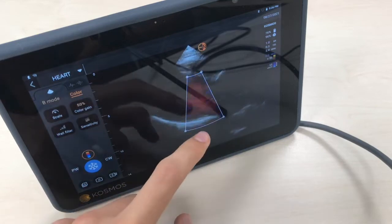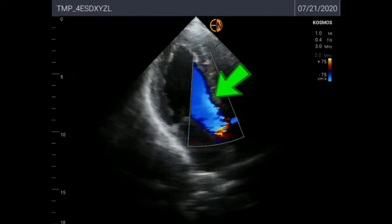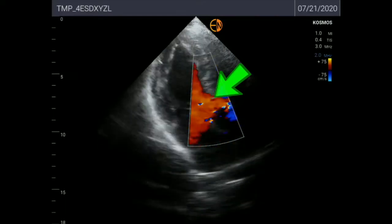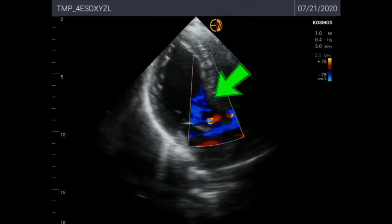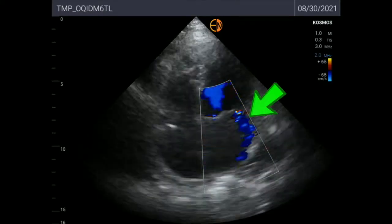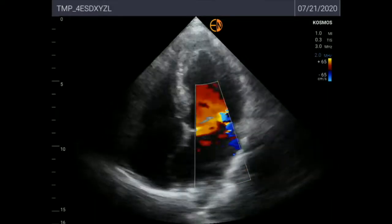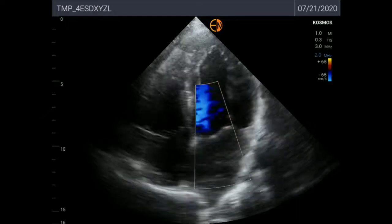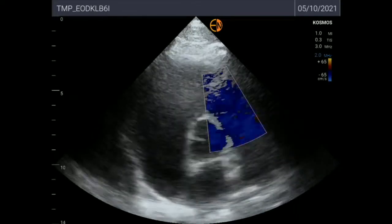Now let's see color Doppler. Here you can see an aortic regurgitation — you can see the arrows pointing to the aortic jet showing the aortic regurgitation. And here it's a mitral regurgitation. And here is a patient without mitral regurgitation so that you can see the difference. In my humble opinion the color Doppler is quite good on the Cosmos device.